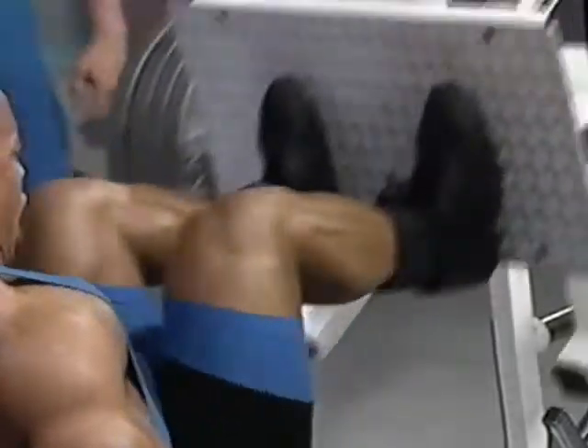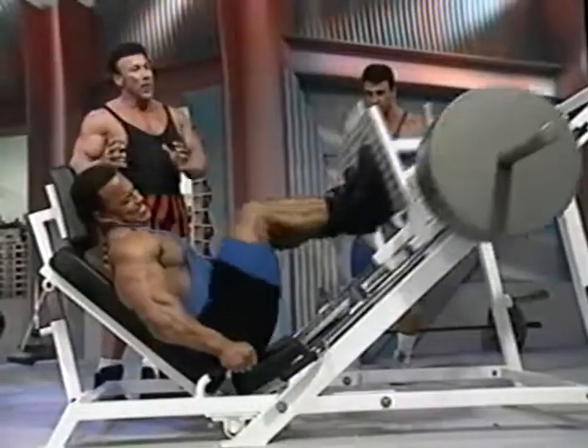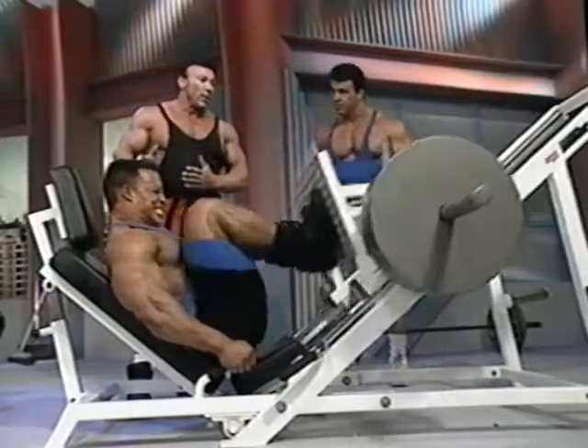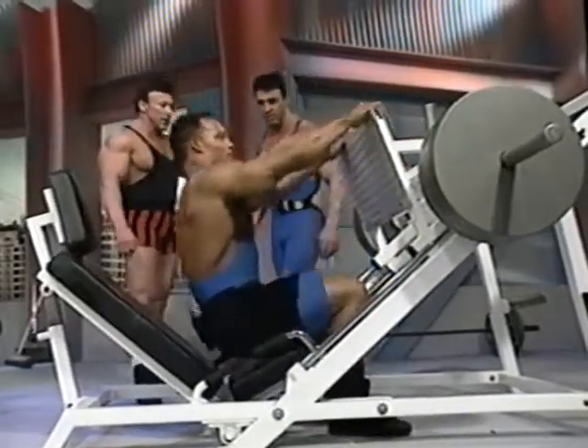Sean's getting a full range of motion — all the way down, all the way up. You can see the power in his legs. Notice he's not snapping his knees; he's coming up and locking. It's always important to control the movement both all the way down and all the way up. Stay injury-free that way.